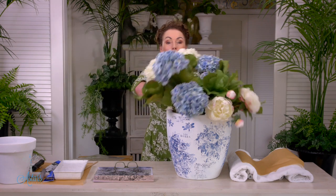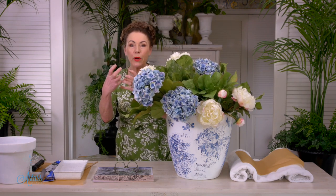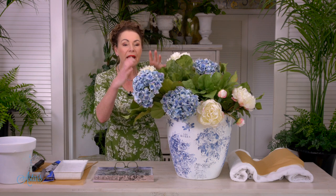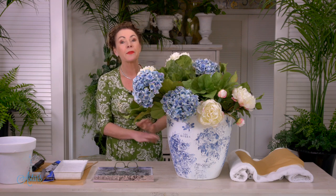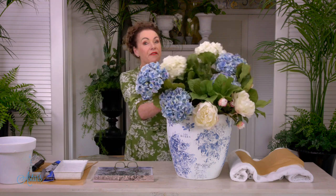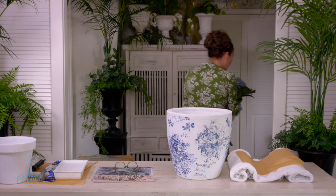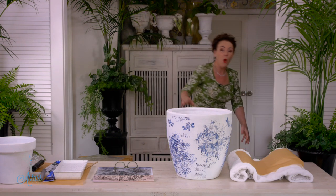This is the container. I wanted something that was quite big and bulky and weighty enough to hold the visual weight of the hydrangeas. It's very, very easy to do. Let me just put these down and I will show you what's involved.